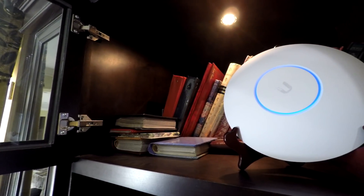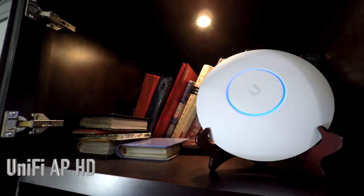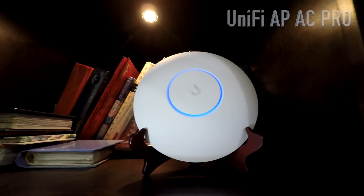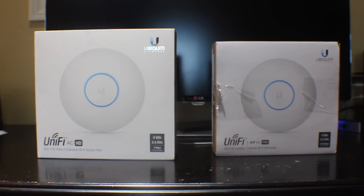Hey guys, Magtech Genius here and today we're taking a look at the UniFi HD and UniFi Pro access point from Ubiquiti. This is not your typical consumer router. These are high-end wireless access points that are designed to handle the large-scale traffic and clients associated with contemporary prosumer networks.